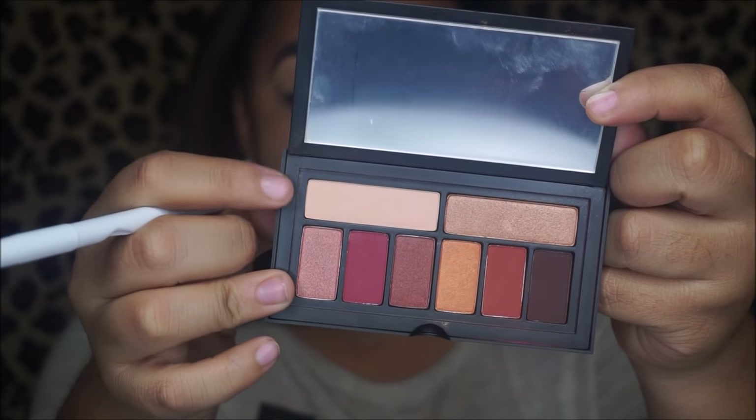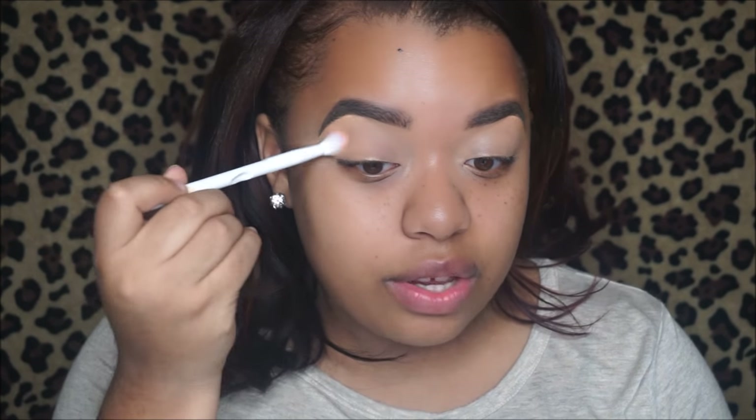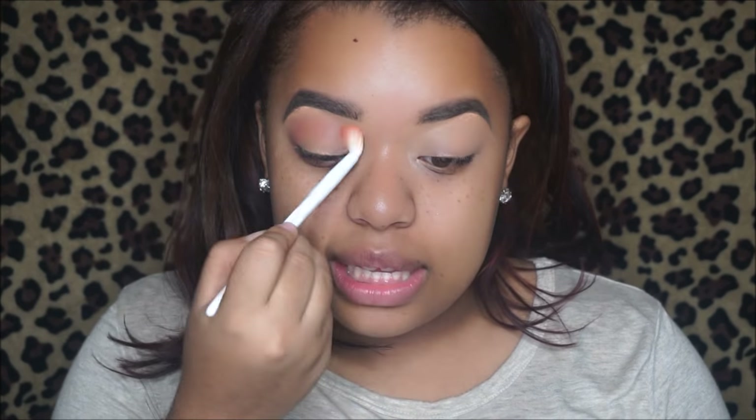Because my eyelids are concealed but not set yet, I'm going to go in with this Wet and Wild blending brush and set my eyelids using a cream shade from the Smashbox palette. I set my eyes so the eyeshadow goes on nice and smooth, and I conceal them to get rid of any discoloration so everything shows up true to color and blends nicely. As my transition shade I'm going in with an orange shade from Smashbox so everything blends out nicely.